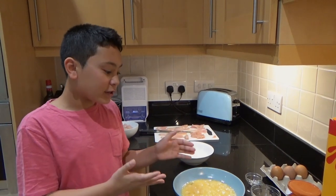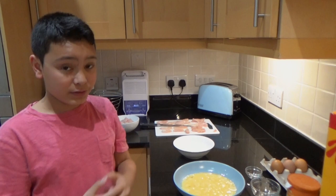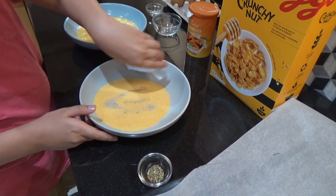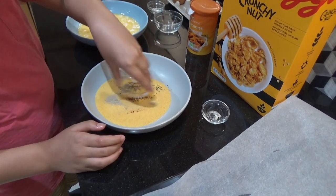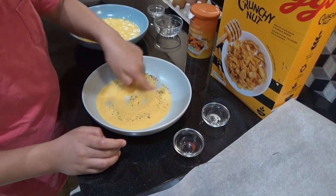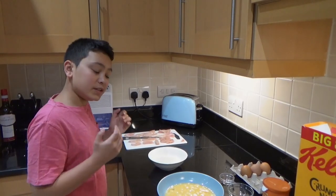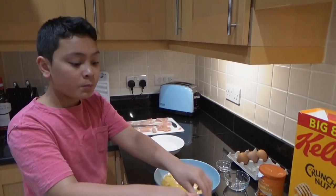Now the eggs are ready to go. We can start putting the condiments into the breadcrumbs: ariosto, smoked paprika, and more Italian seasoning. For this one, you don't need a fork — you can just mix it like this. Now we're ready to start coating the chicken: it goes flour, then eggs, then breadcrumbs. If you want extra coating, you do eggs and breadcrumbs again.